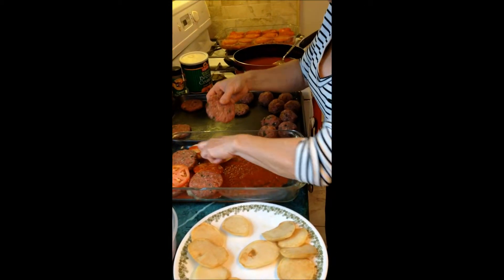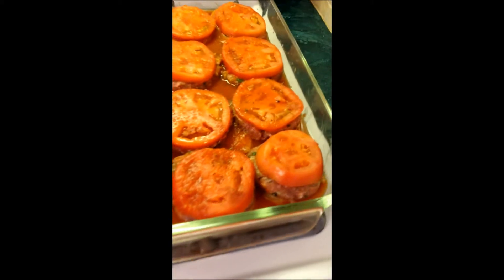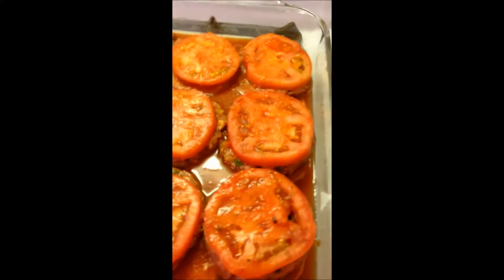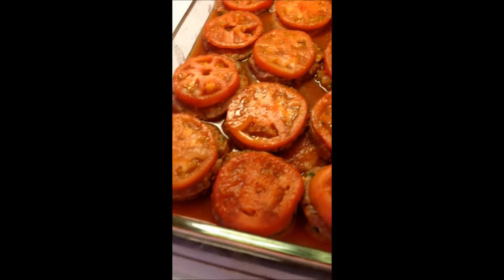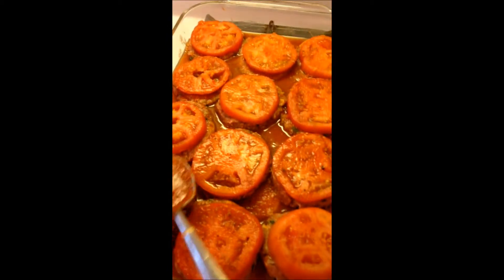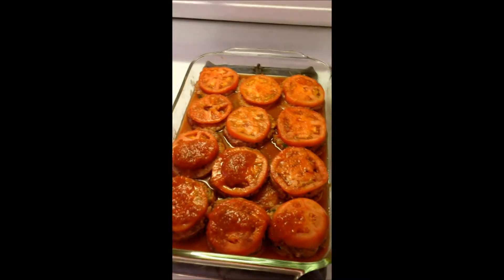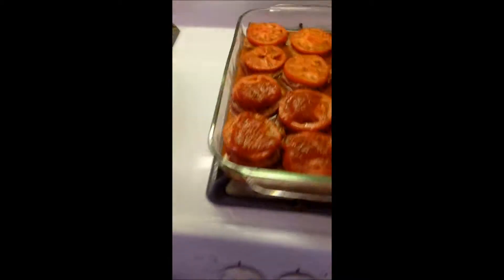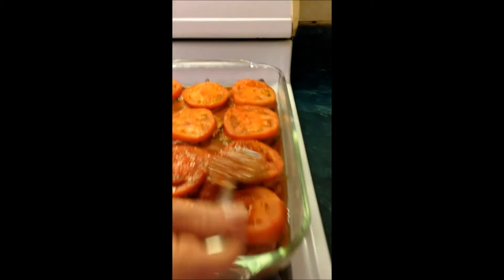Once we finish it, it's going to look something like this. Once that's done, I take the sauce and add it to the top, and you let it fill halfway so that the hamburger is completely covered.